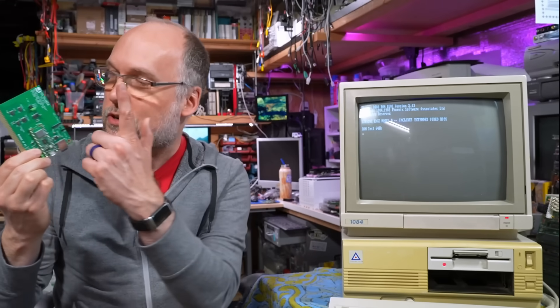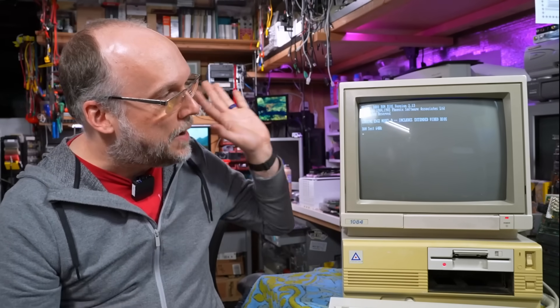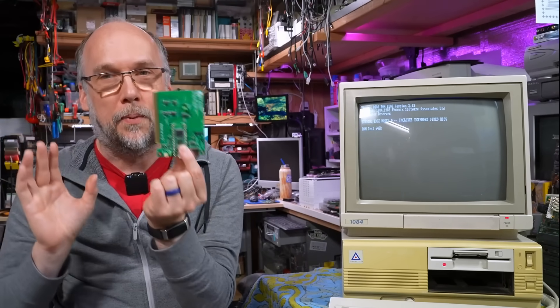So in this video, I'm going to talk about this card, which is a software-defined card using a Raspberry Pi Pico 2040 that you can plug into a computer just like this Leading Edge and actually get booted up into DOS and add a whole bunch of extra functionality with just this one simple card. So without further ado, let's take a closer look at this card and see what it's all about.